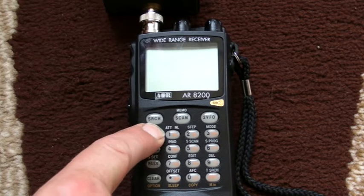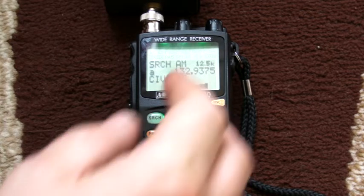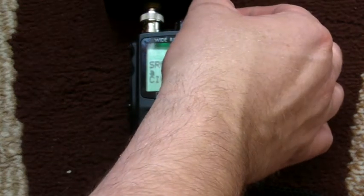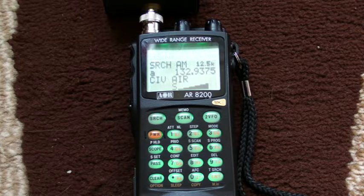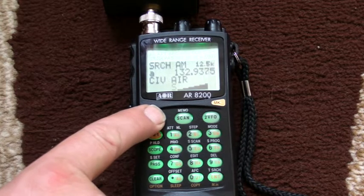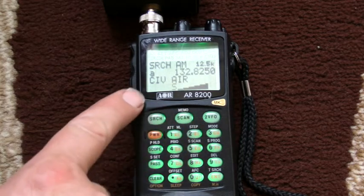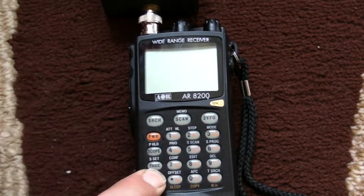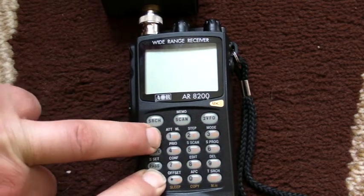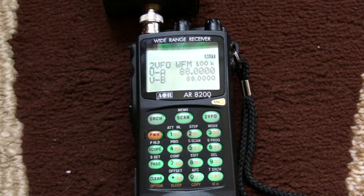Let's turn the radio on. Now, as you can see, the last time I was using this it was set to civilian air. I'll turn the radio off and clear it. Press and hold clear, turn power on, keep clear depressed, wait for the logo to disappear — and there we go. That puts it back to its default condition.